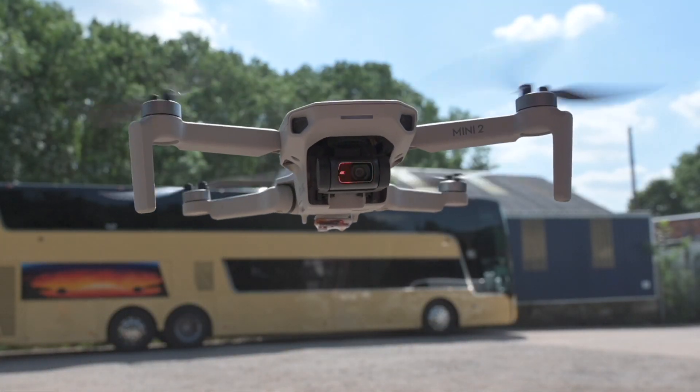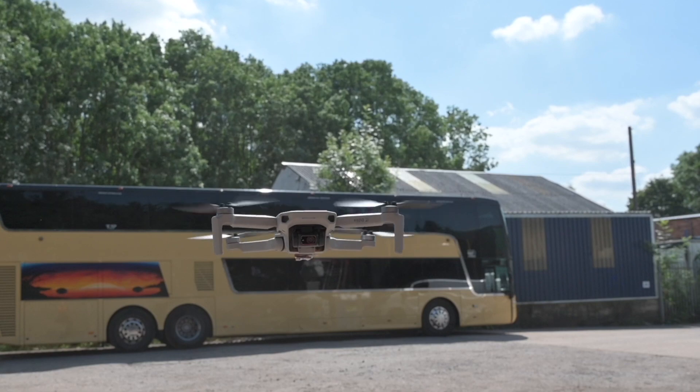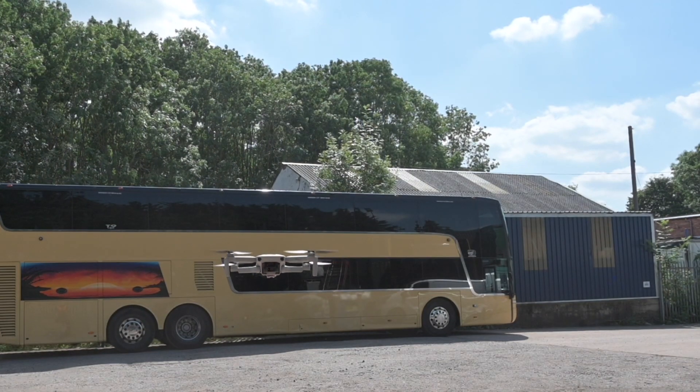Hello, welcome to another video from a very wet and windy Bolton — actually it's absolutely scorching outside. It's the hottest week of the year so far, which is a bit much for me. Us Brits aren't always keen on the hot weather, we like to moan. Anyway, the DJI Mini 2 is the focus of today's video.